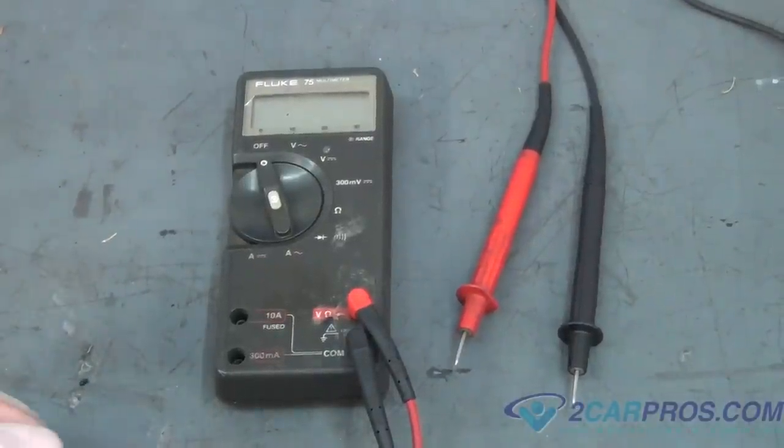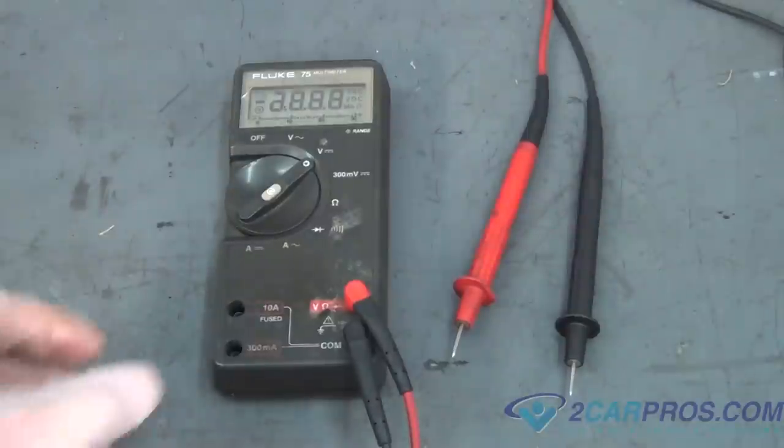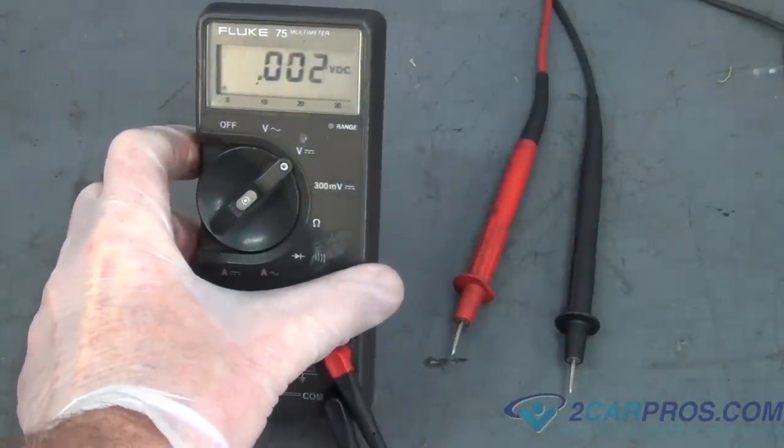Step 9: Once both terminals have been prepared, use a voltmeter and set it to DC voltage. Also, install alligator clips to the leads to ensure a good connection.